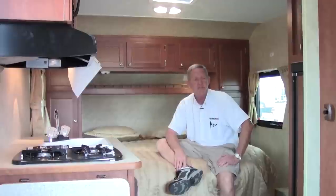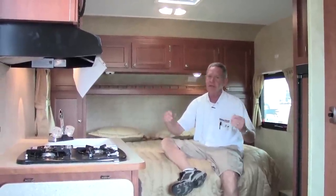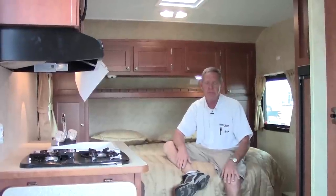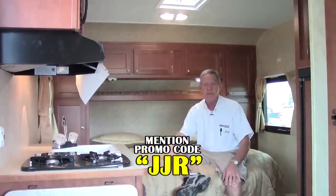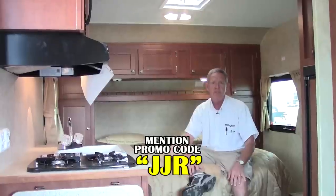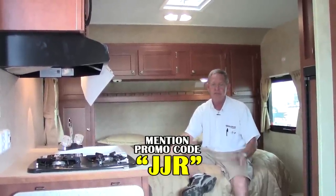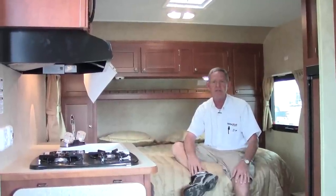That concludes our short walk around of the little 18-foot retro. Again, only 2,760 pounds, easy to pull. If you watched and enjoyed the video and are interested in seeing one, come down to see us at Holiday World of Katy. Don't forget to use the promo code JJR — I'm Joe Johnson. We have promotional benefits attached to that code, so please give us a call or come on down and see me.